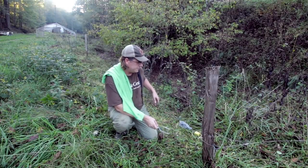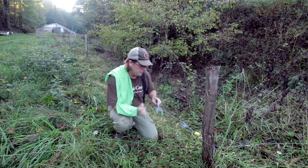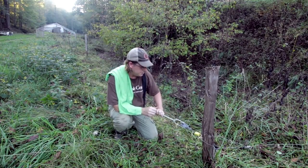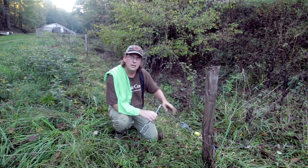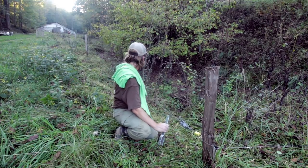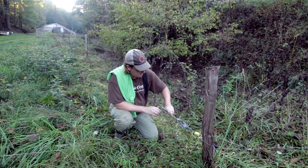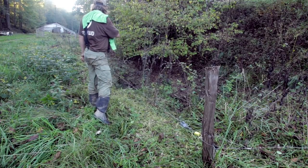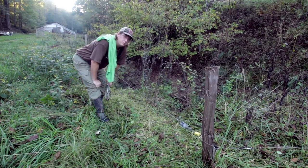Now that I've removed all that grass, I've got a little bit of slack in my fence, so I'm going to take my fence tightener and give it a couple of cranks. I like these metal tensioners over the plastic ones — deer running into this fence just obliterates the plastic ones; they blow apart. I'll give it one more crank — that's got it pretty tight. The line's cleared all the way along; there are a couple more sections I need to do.